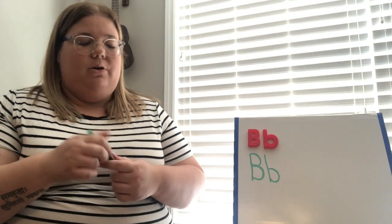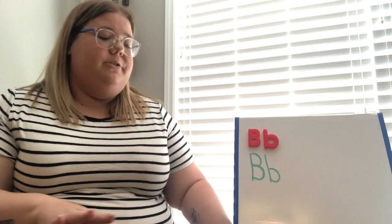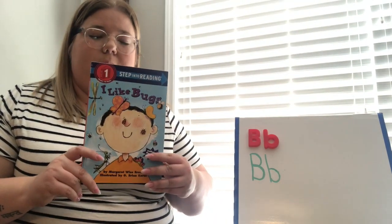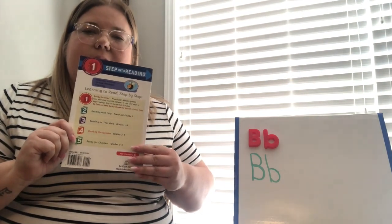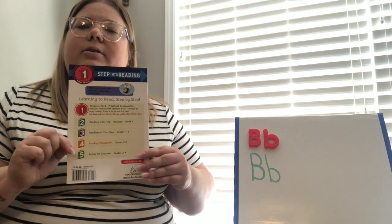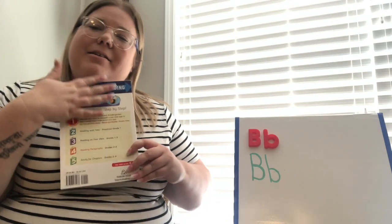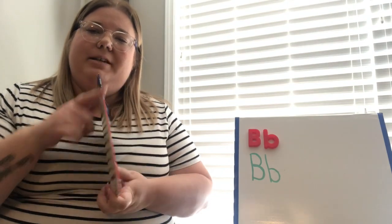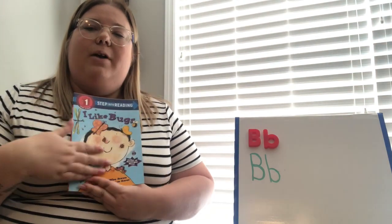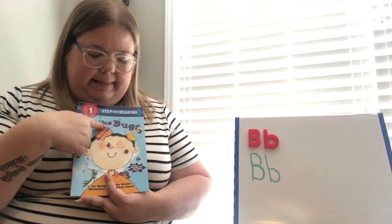You can practice this at home with an adult or by yourself using pencils, markers, or anything you want to practice writing letters. Now, let's read our book. Do we remember the parts of the book? This is the back of the book, this is the spine — it holds the book together — and then we have the front, which is where we start reading. Here is our title: 'I Like Bugs.'